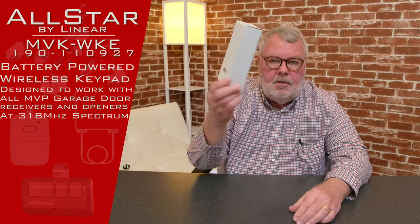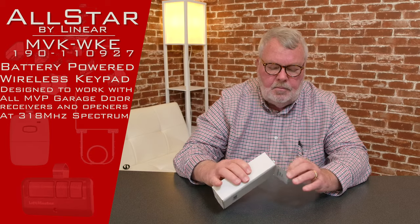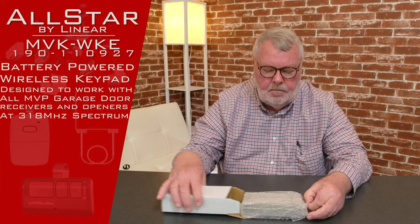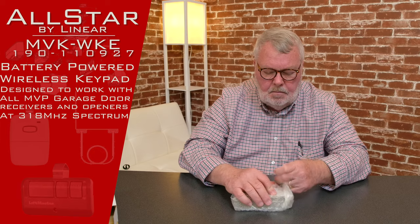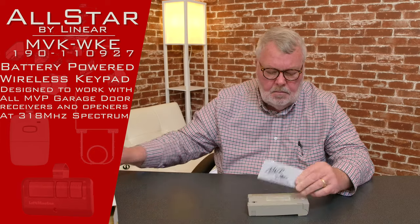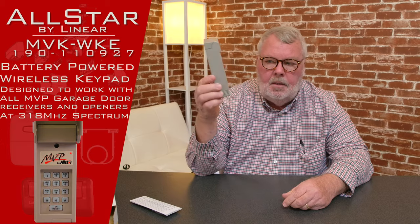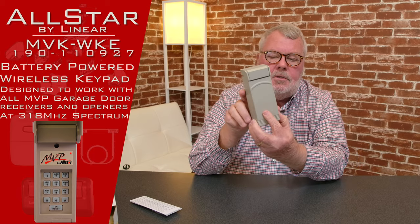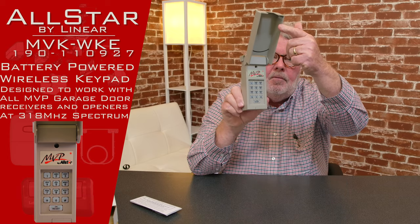When you get it, it's going to come in a nice little white box like this. We'll open this up and show you what it looks like when you get it. There it is. It's got a hood on it, and when you want to access the control pad, just flip it up.